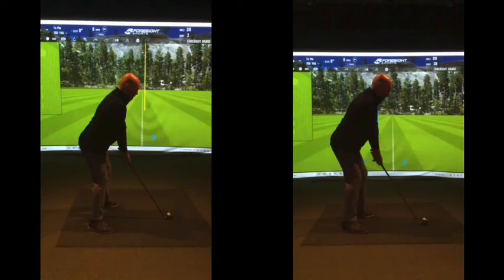Looking down the line, we can see how good that posture has got. As I said at the start of the lesson, from the stuff we did last week — really, really good angles now with your spine, nice amount of knee flex at address, arms hanging down. That ticks a lot of boxes for me. At least now you're in a position where we can move the body better.